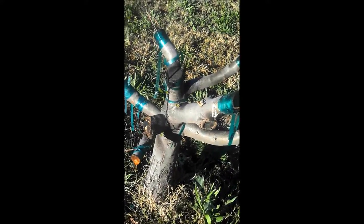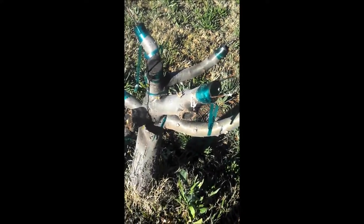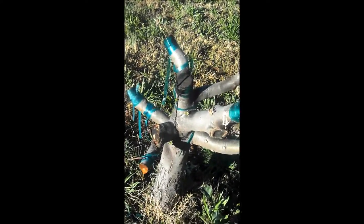This is what our tortured tree looks like after the grafting was done. I left one, two, three, four, five, six main trunks here.